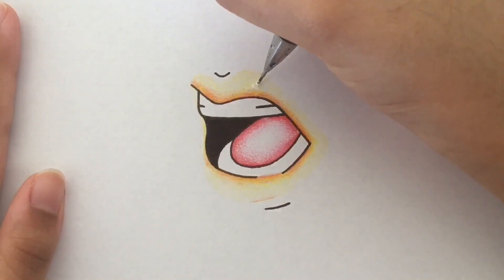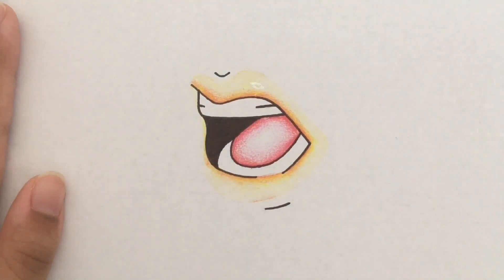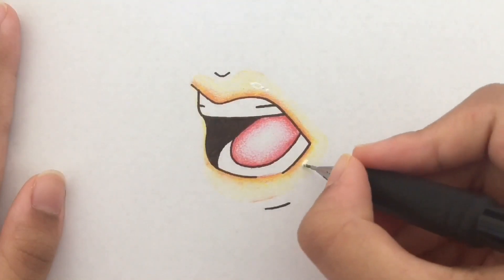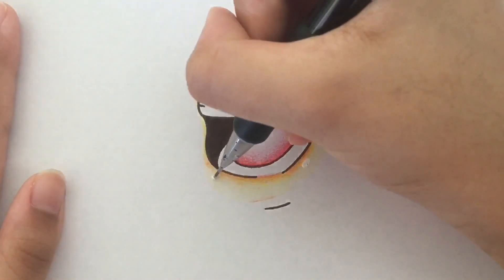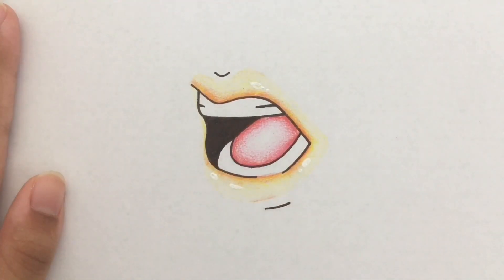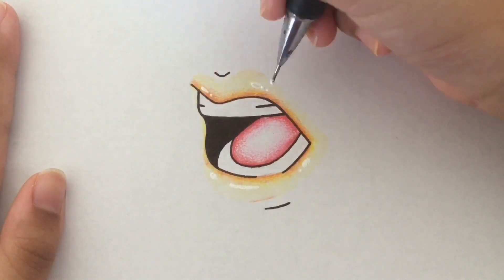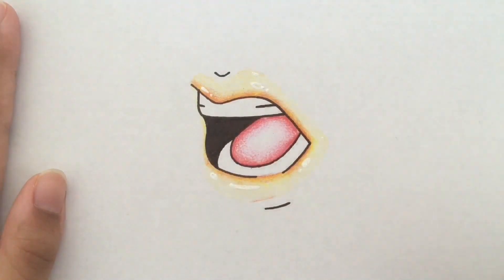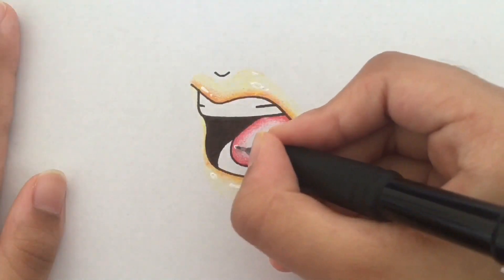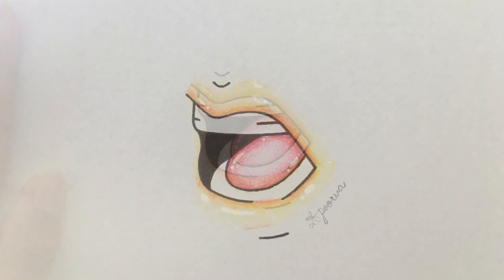We're doing the final step right now, which is adding highlights. As I said before, the ring of white highlight is very nice to add. I'm adding it to the top lip and just placing these highlights in very naturally, but as mentioned you can look online for references. I'm adding highlights to the tongue as well, because I do see shine there in references. And we're done.